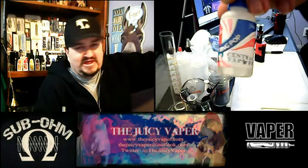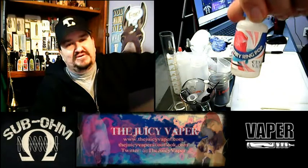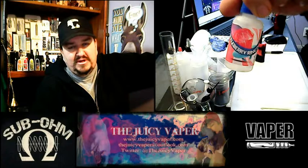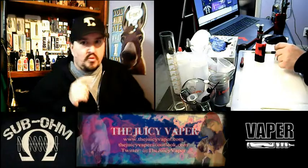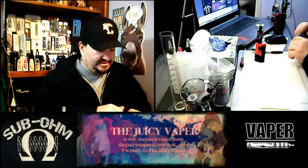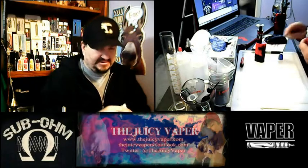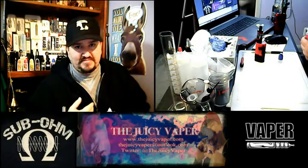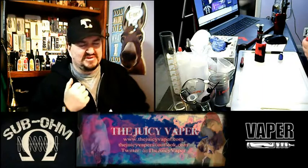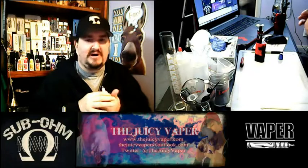This has got a 30 to 70 PG to VG mix. My particular nicotine preference is 3 milligrams of nicotine by volume. I am really excited to taste this, and the reason why is those little ring pops — I'm in my mid-40s, and I remember those, and those were awesome!